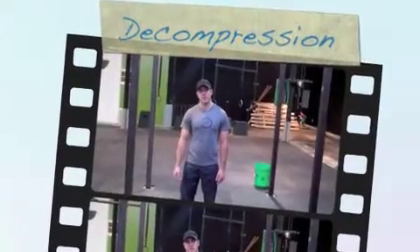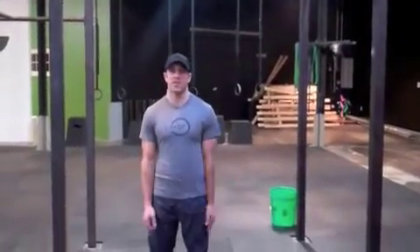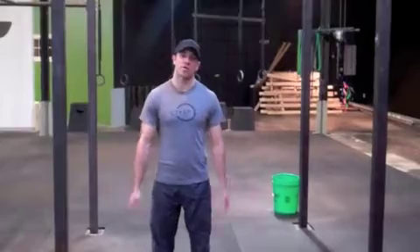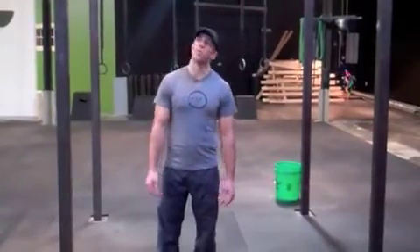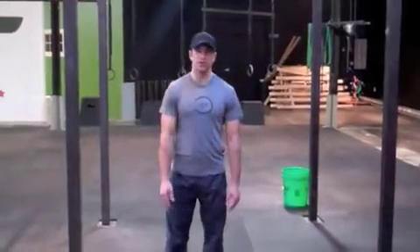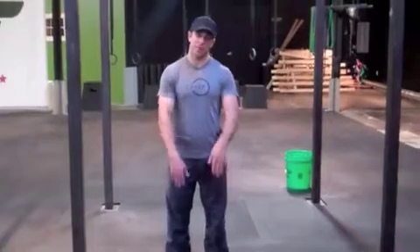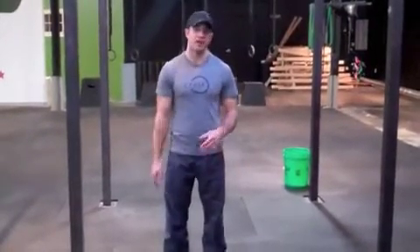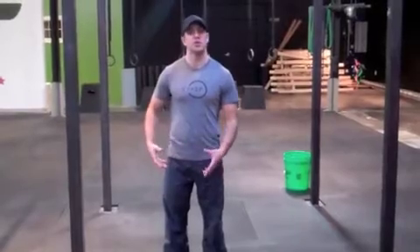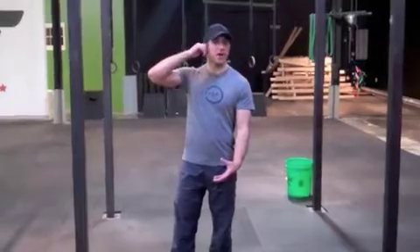Next, we're going to talk about spinal decompression. The neat thing about this movement is all you need is something to hang on. If you have a swing set in the backyard, if there's a park nearby with a playground on it, even a tree branch would do the trick. All we want to do is get up to it, make sure that our legs are completely off the ground and we can completely relax them. You're basically going to swing them around like you were kicking in a pool, and then rotate the hips side to side. The hardest part is really relaxing the muscles and allowing gravity to pull out and open up some pressure in the spine.